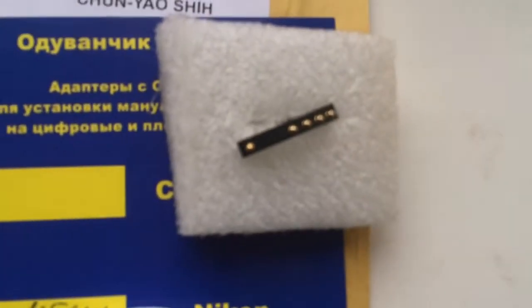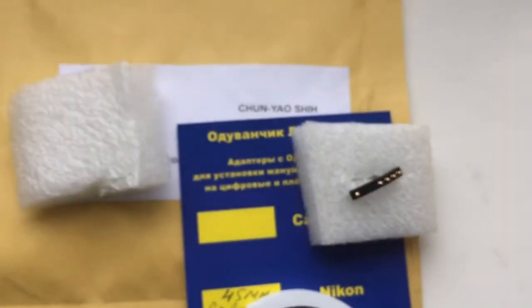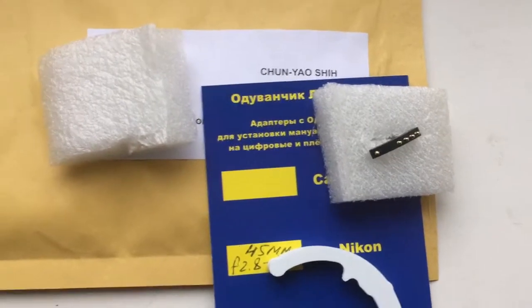This is the caliber, this is the packaging, and this is your chip. Now I am packaging your chip, and tomorrow morning I am sending the chip to you from Slovakia.